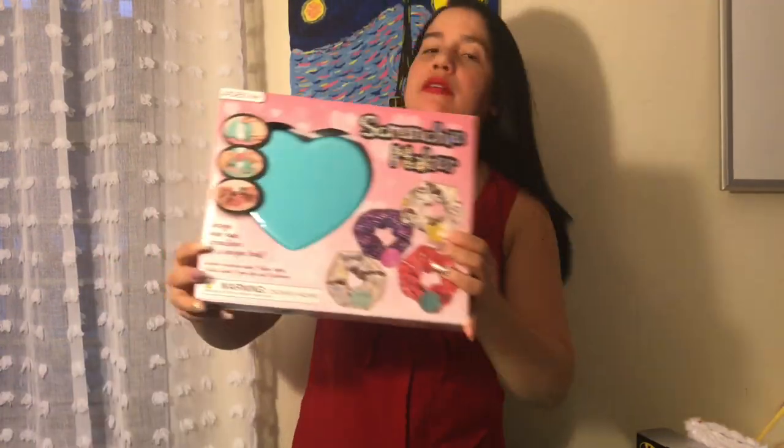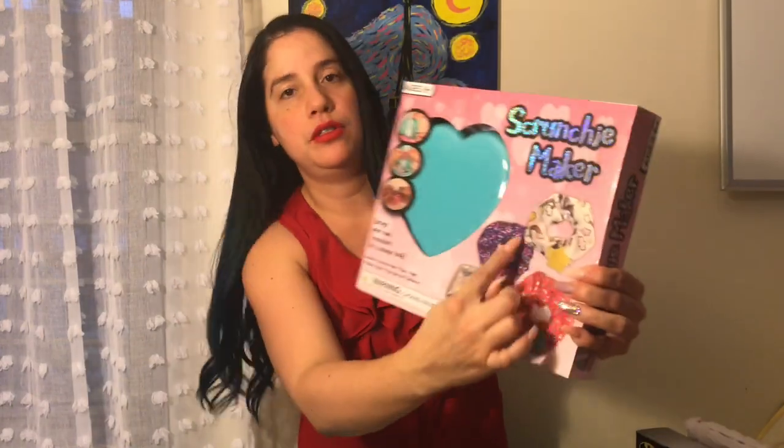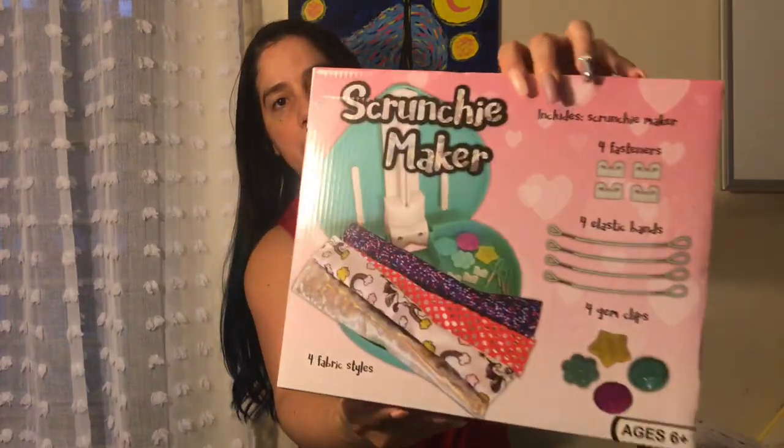And I picked this up — it's a hair tie maker, so you can make different scrunchies. Here's how it looks in the back.